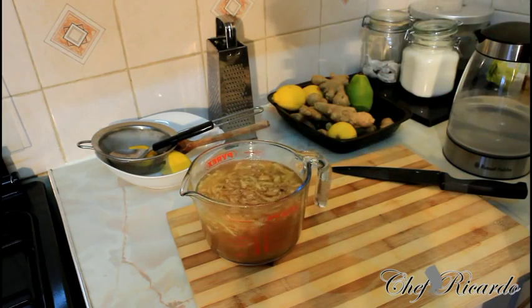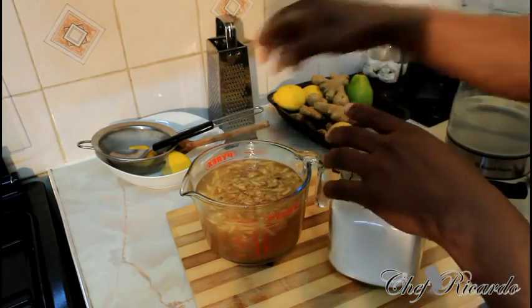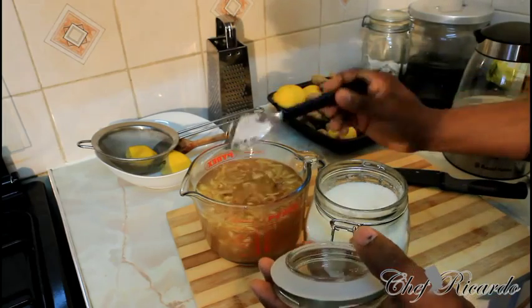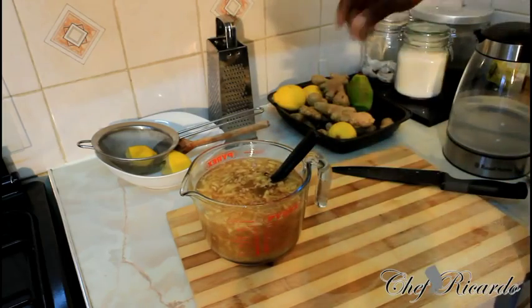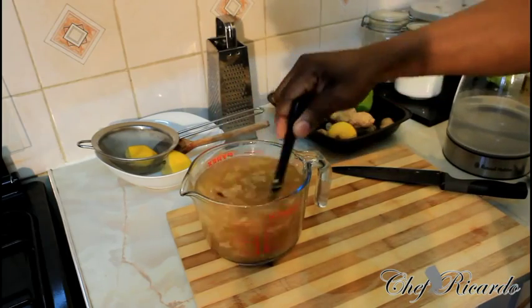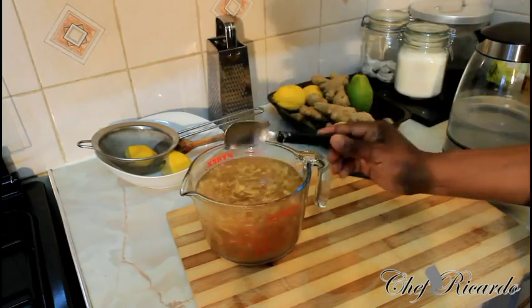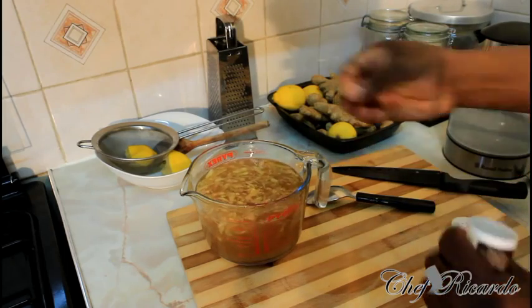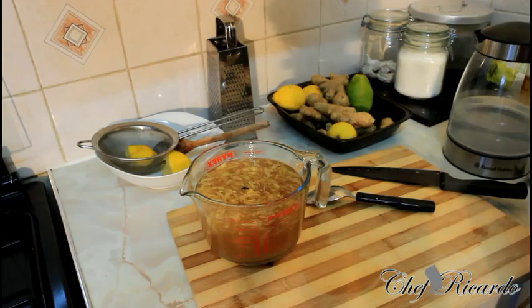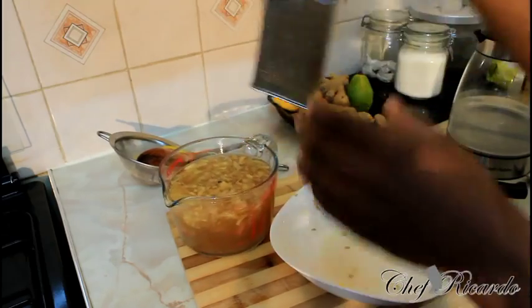Let's give it another taste. Tastes really nice but it's still going to take some more sugar — remember, the brown sugar. I put two more spoons in it. I'll put another clove inside the water as well, and basically grate another piece of ginger, just like this.